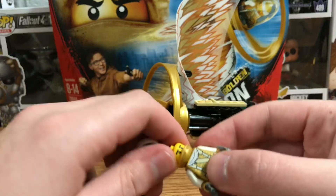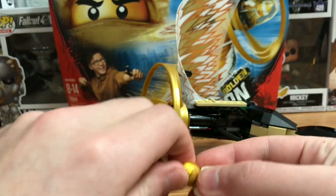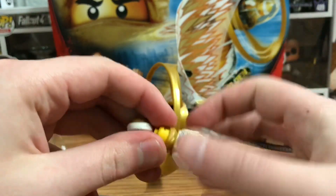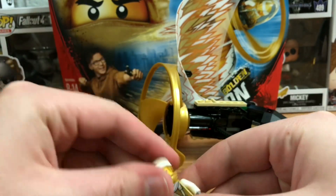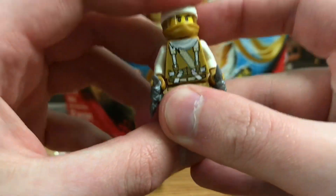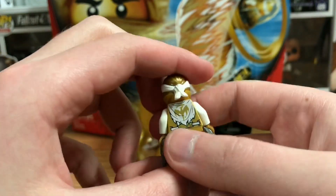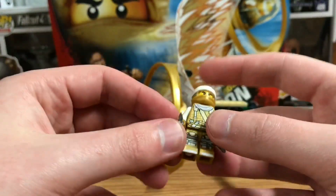Here we are — this is the golden master. I'm pretty sure this is supposed to be Shifu when he was younger, like his younger face. I haven't been catching up too much with the actual show so I'm not entirely sure, but I do believe that's supposed to be him. I love the design of this minifigure though — it looks absolutely beautiful. I love the white and gold, and the dragon symbol on the back. It all looks absolutely fantastic.